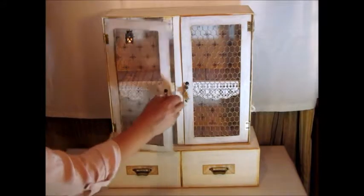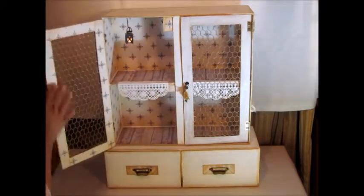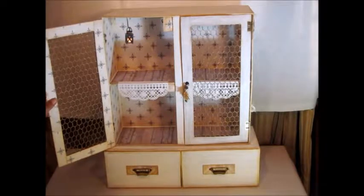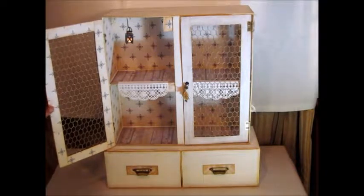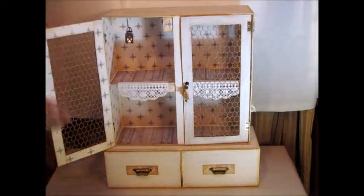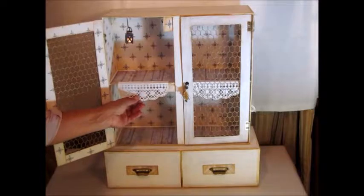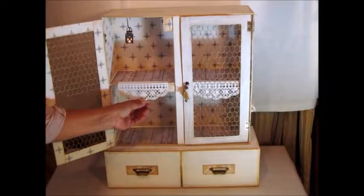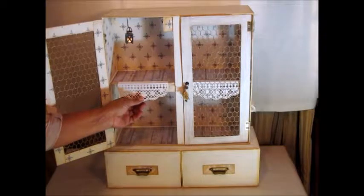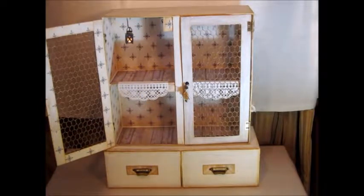All inside is covered with this paper from Victoria Designs — it's an Etsy shop. You can find beautiful papers there. All of this white paper is just white cardstock, with these dyes from Desire Dyes.